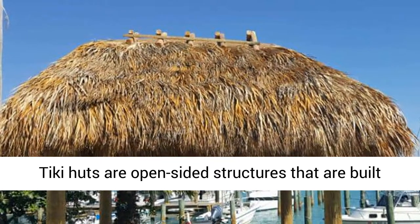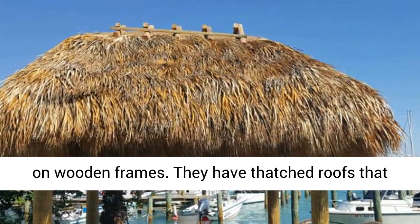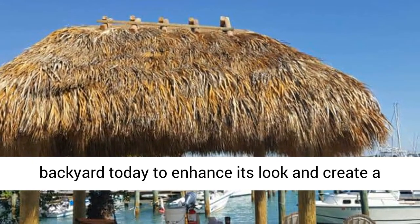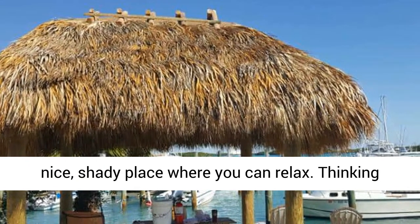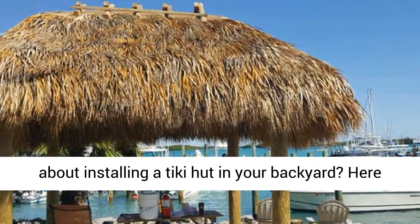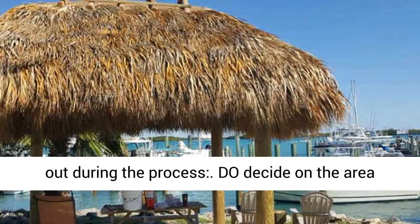Tiki Huts are open-sided structures that are built on wooden frames. They have thatched roofs that protect against the sun and rain. Add one to your backyard today to enhance its look and create a nice, shady place where you can relax. Thinking about installing a Tiki Hut in your backyard? Here are some do's and don'ts that will help you out during the process.